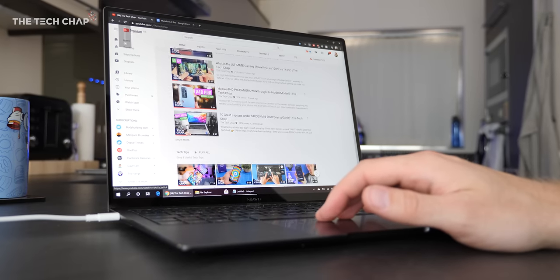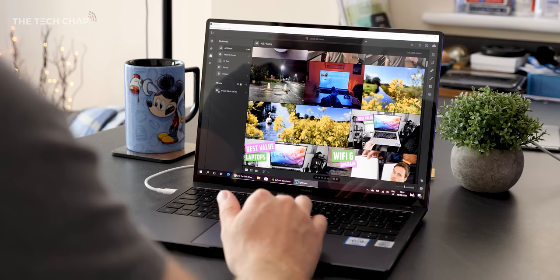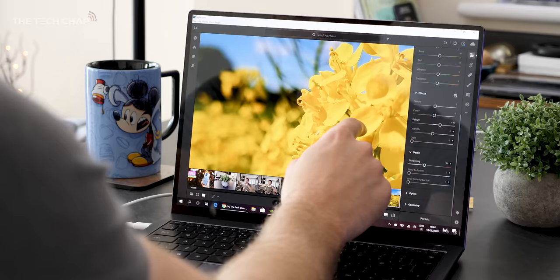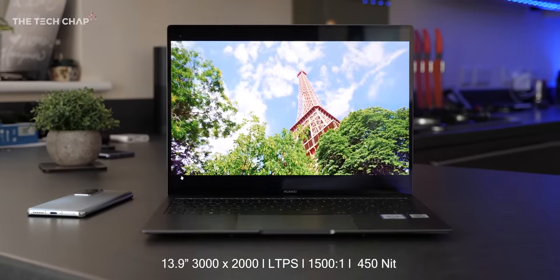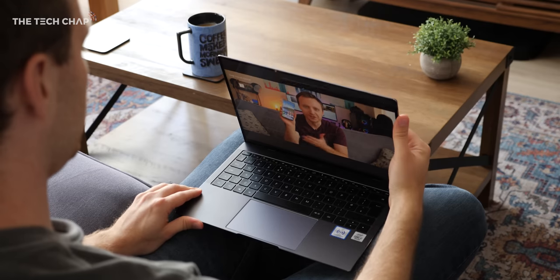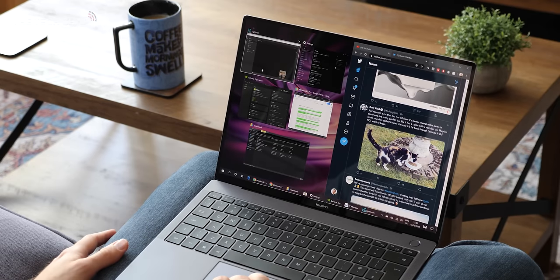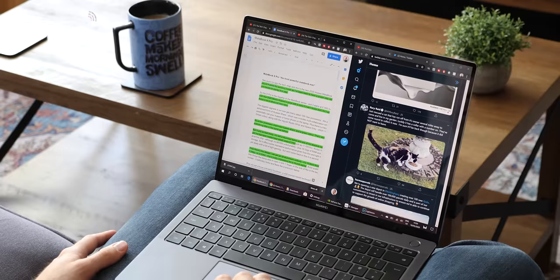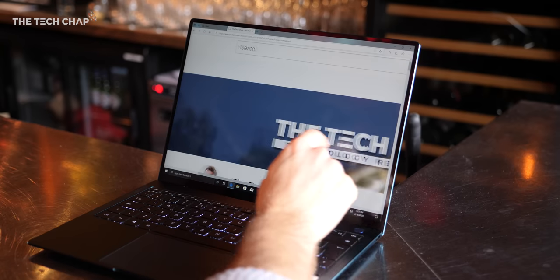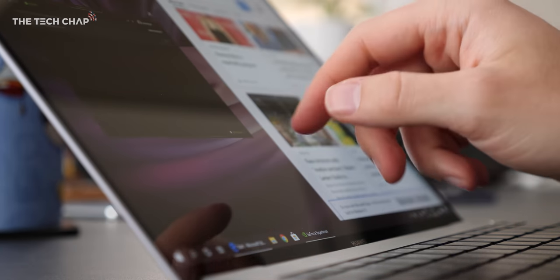As for the screen, we get a 3-by-2 aspect ratio on the 13.9-inch display, which means it's a little taller and squarer than your typical 16-by-9 — but personally I much prefer it. The extra vertical space makes websites and programs feel a lot more comfortable to use, though the flip side is we get slightly bigger letterboxing when watching videos and movies. The X Pro comes with a 3000-by-2000 resolution, also known as 3K, and that's the same as the Surface Book 3 from Microsoft — it works out at 260 pixels per inch. It's also a touchscreen, and you can buy Huawei's stylus pen for more precise digital drawing.